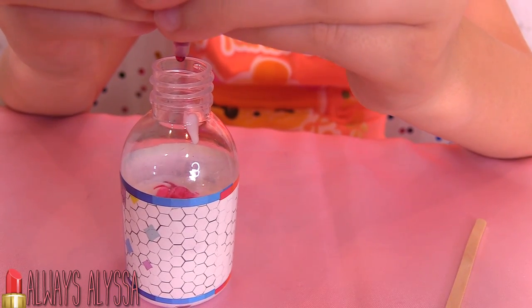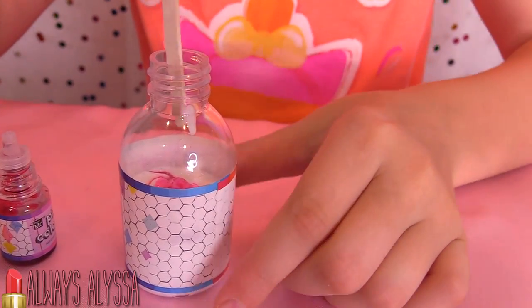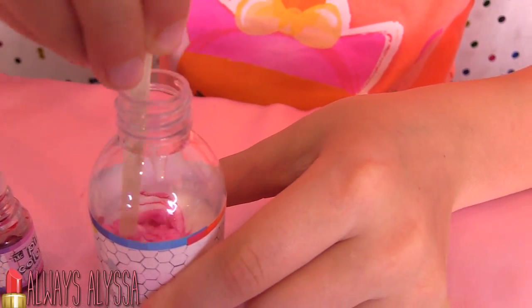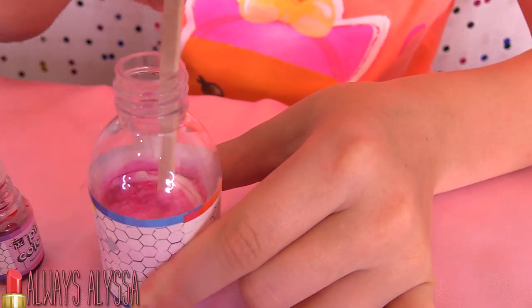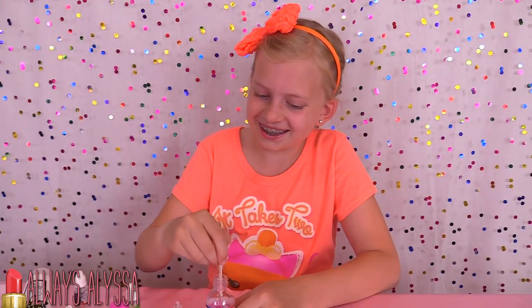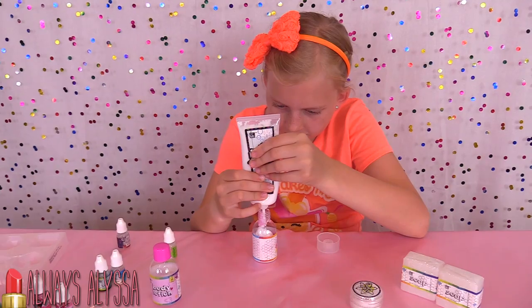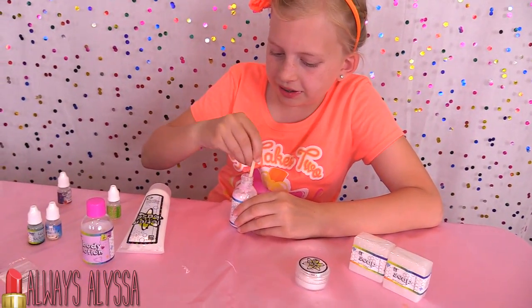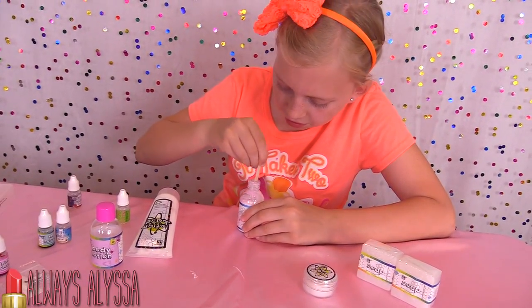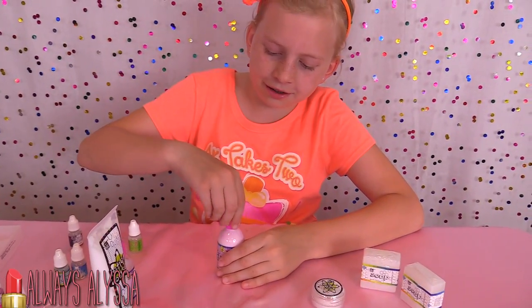I'm adding two drops of coloring. And now I'm going to stir. By the way, do you guys like my new background? Now I'm going to fill up the rest of this bottle. I'm going to stir the rest up.